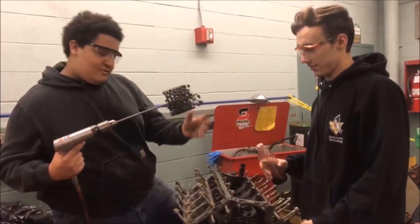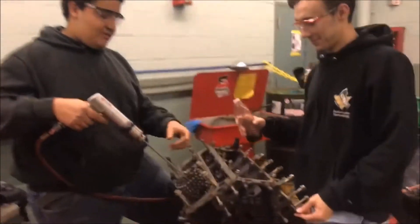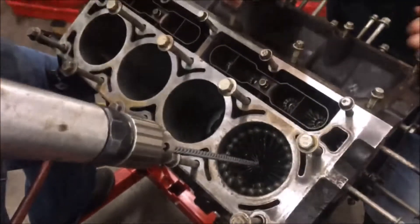Alright guys, so we got the ball hone. We got the cylinder lubed up with some ATF and a water bottle. Now we're going to put the hone inside — you're going to go at a medium pace, going up and down at about the same pace.